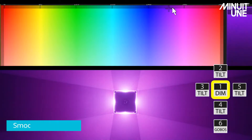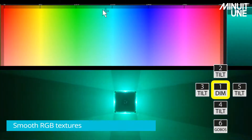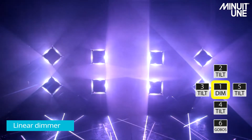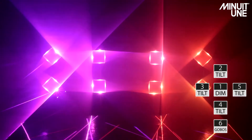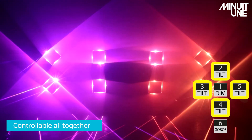Mode 1 has 25 channels divided into 6 instances. The first instance gives us control over the smooth RGB color selection, as well as the linear dimmer curve of the light. Instances 2, 3, 4, and 5 give us control over each mirror separately, as well as control over all the mirrors together.